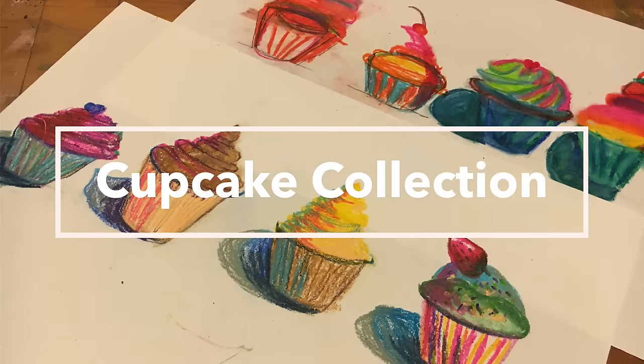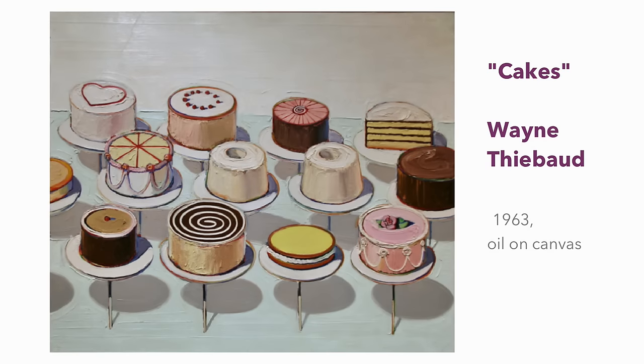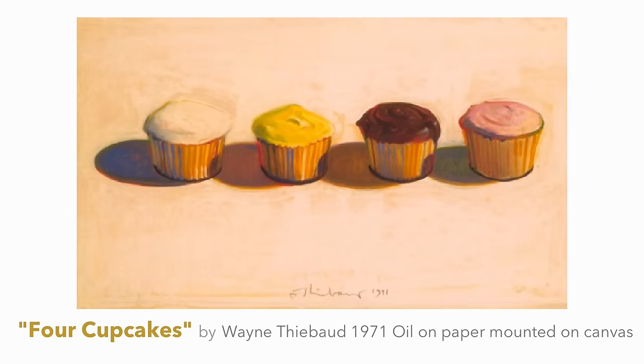In this lesson we're going to do an oil pastel cupcake collection. An American painter from California who worked in restaurants was inspired to paint cakes, gumball machines, pies, ice creams, candy, and hot dogs. We'll be using this for cupcakes as our inspiration.